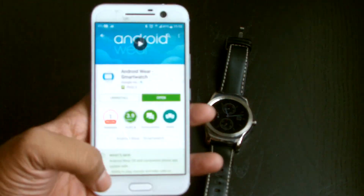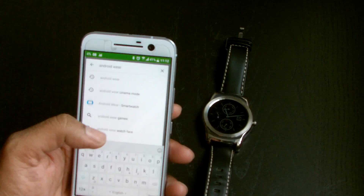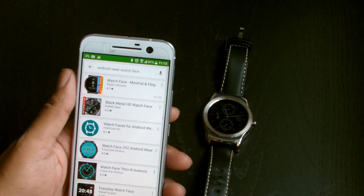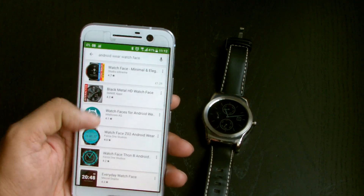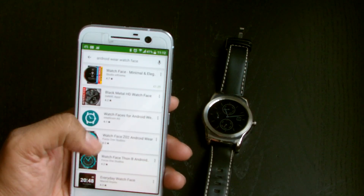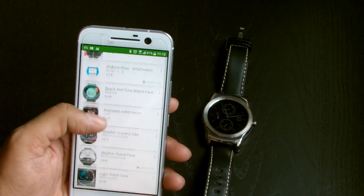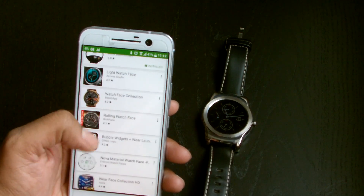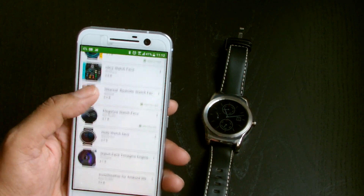Let's search for some watch faces. We go back and type 'Android Wear watch face' into the Play Store — you can see it there. Tapping that gives me a list of available watch faces. Some are free and some you have to buy, depending on what you want. I've bought quite a few because some publishers produce watch faces of amazing quality in terms of resolution, clarity, and everything else.